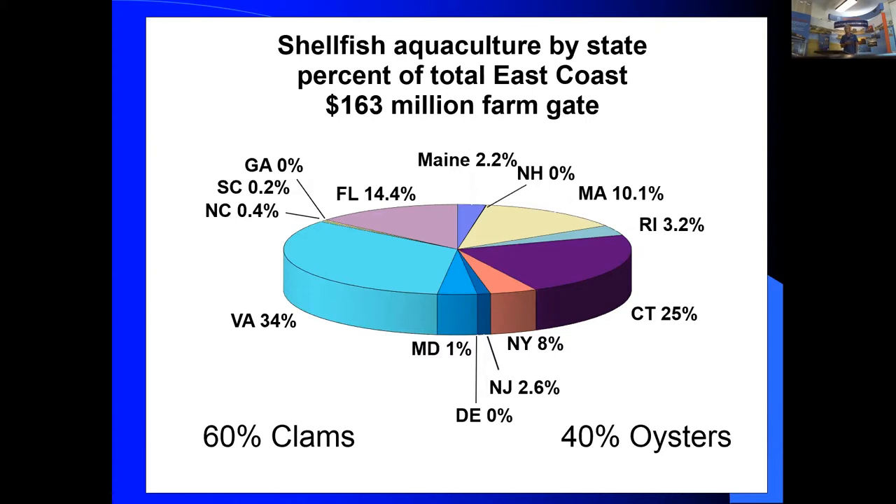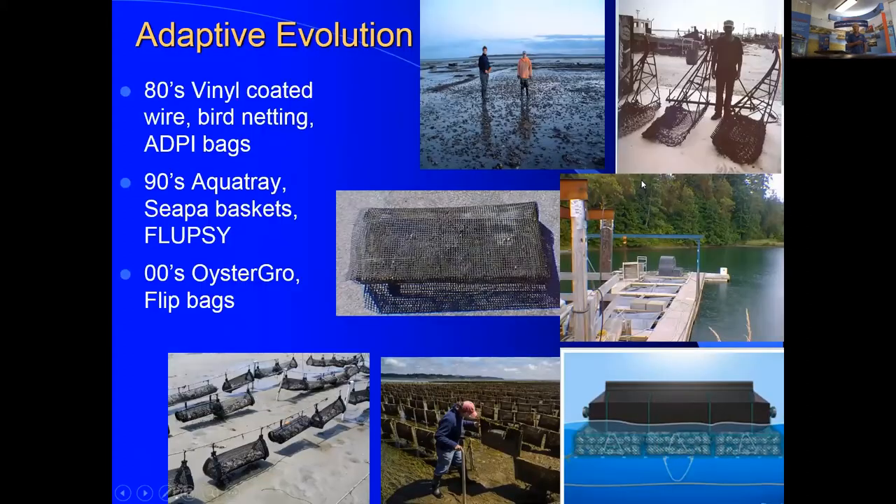The point is that regulations can make your life miserable and will determine whether your industry can grow. Our behavior in the commons largely determines what those regulations are going to look like.